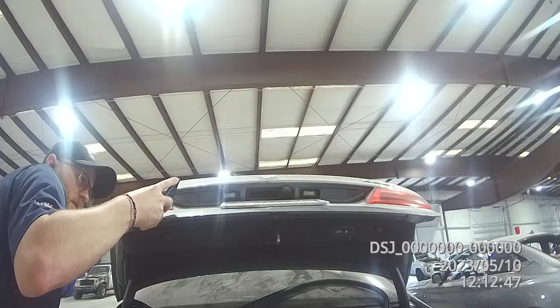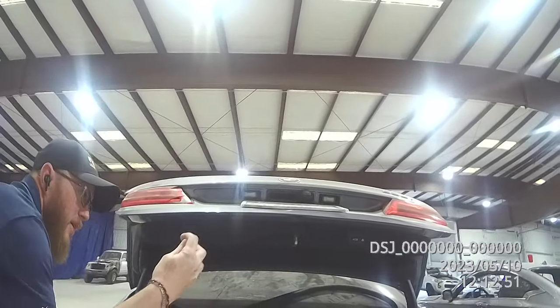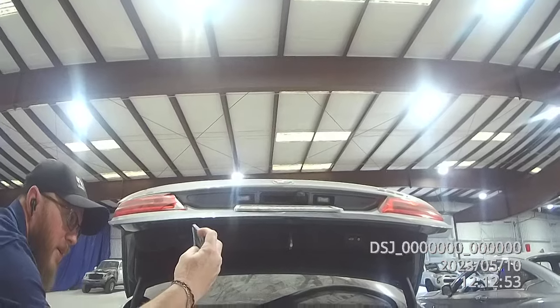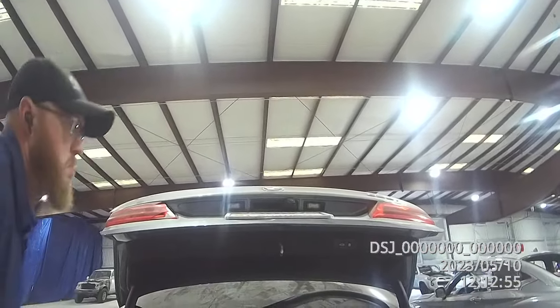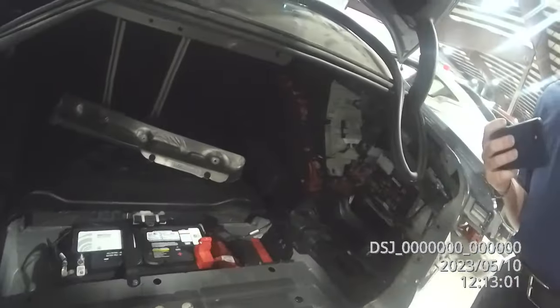I had an issue with a lady recently, and since then we do everything by the book. There is no more trying to save money here and there — that's not actually saving money. You are saving money by not repairing it improperly.